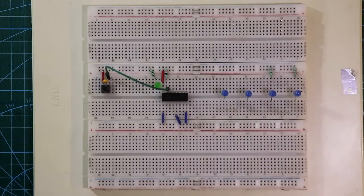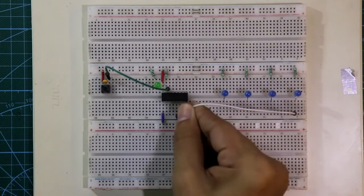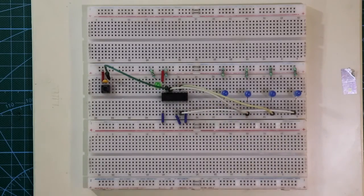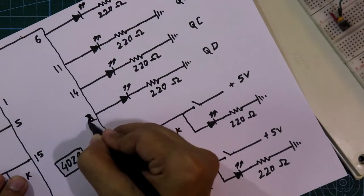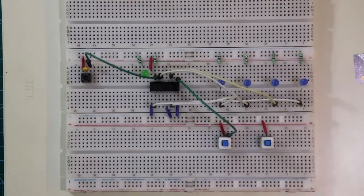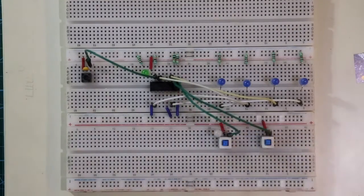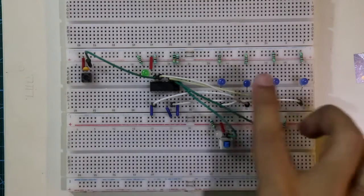Now connect all the outputs. All the negative pins of the LEDs are connected to ground through 220 ohm resistors. QA is connected to pin number 6, QB is connected to pin number 11, QC is connected to pin number 14, and QD is connected to pin number 2 — not pin number 3, it is pin number 2. Now put two switches for pin numbers 9 and 10. One side of each switch is connected to plus VCC. Pull-down resistors are connected with pins 9 and 10, and with these two switches one LED each is connected, with the other side of the LED connected to ground through a 220 ohm resistor.